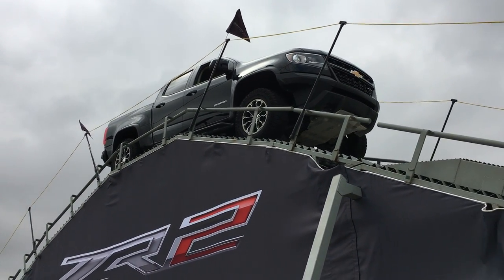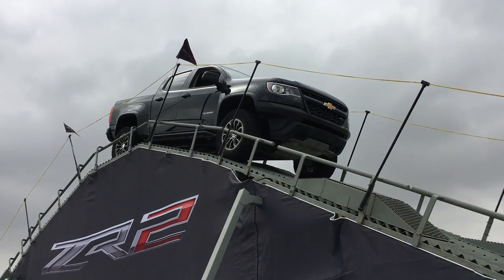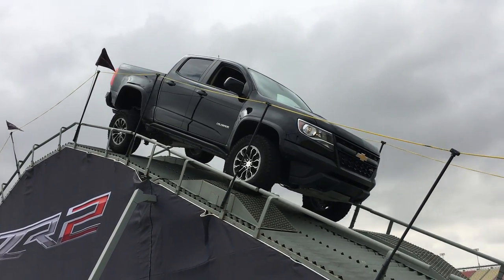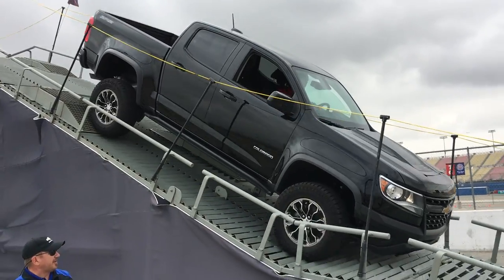Now as you get over here, just watch as he starts coming down the hill. Please, don't stand in front of it. Watch as we hit those offset ramps and again, the articulation of the suspension, as well as the ground clearance we still have as we get to the flat spot on the hill, as well as once we get to the ground here.